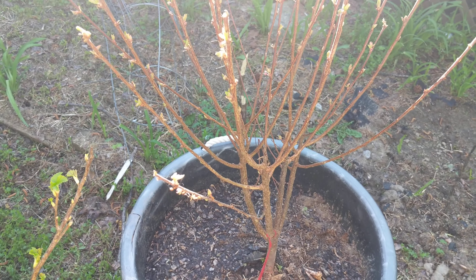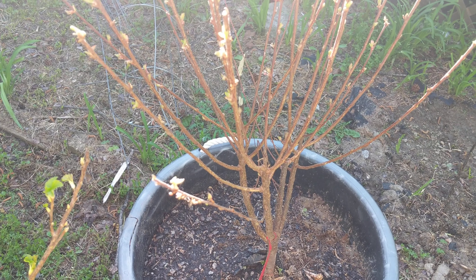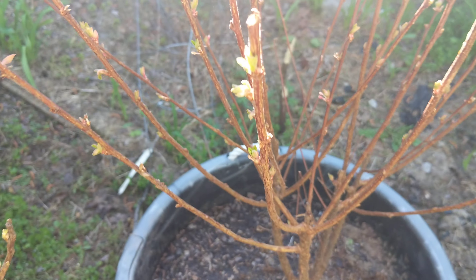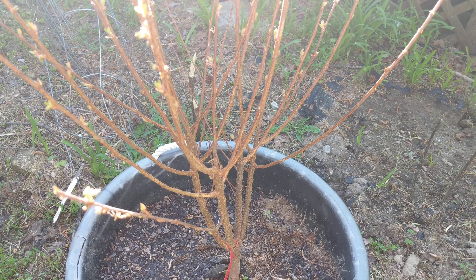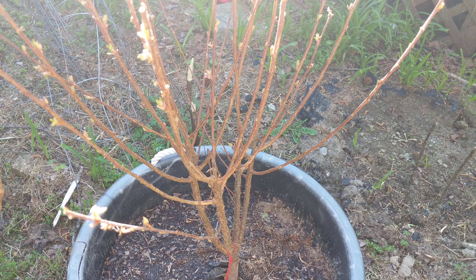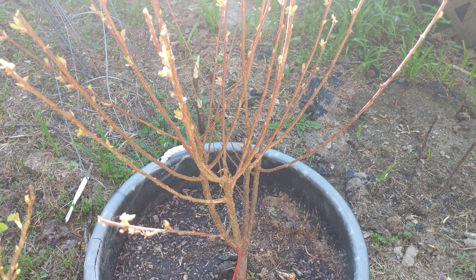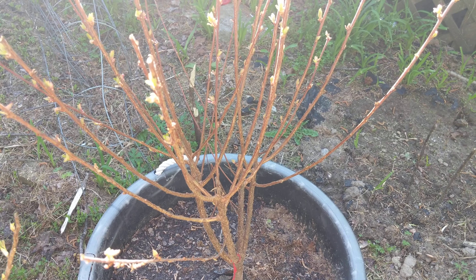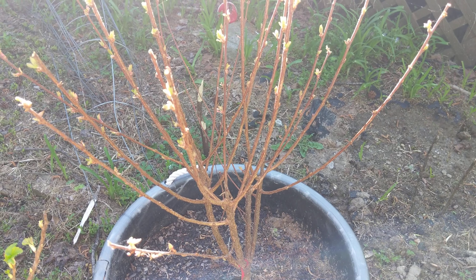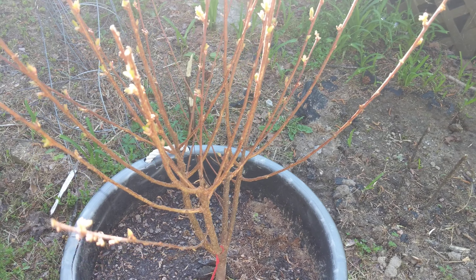I'm probably gonna be on the lookout for another one of these. The problem is finding one this big. I got this from Jung Seeds — I think they're based in Wisconsin. They sent it out pretty big; this is a big plant, probably one to two years old I would guess, which is great. It was under $20 for a plant already this size, so I'm happy.